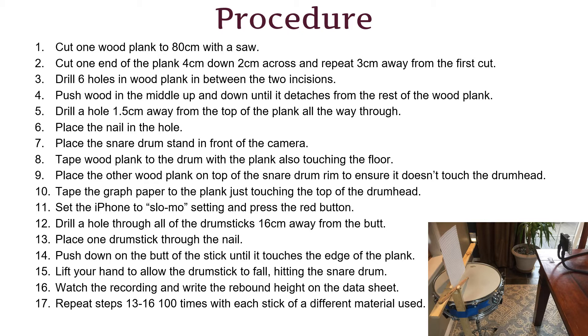I pushed the drumstick butt to the edge of my homemade device and let it drop from the same height each time. I did a hundred trials for each drumstick and recorded it with a slow motion camera to ensure I could collect the exact data and go back and rewatch it later.